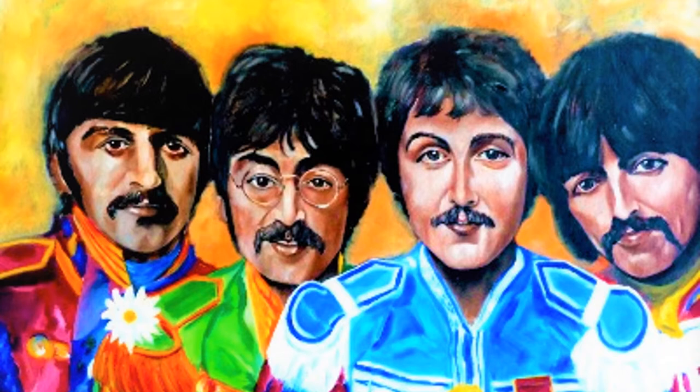My art career actually began when I was about 12 years old, when I won a citywide contest for art. My subject was a colorful little drawing of Mickey Mouse and Donald Duck. This was in 1956, and I felt pretty good about myself back then.